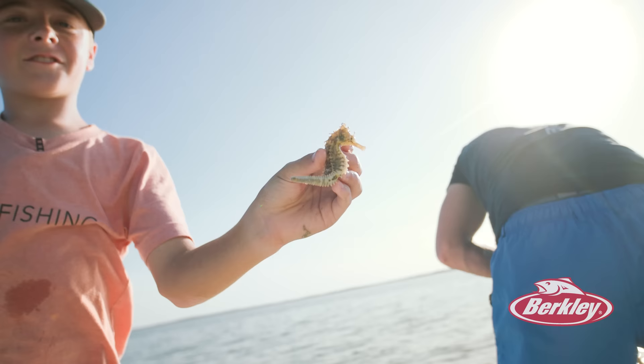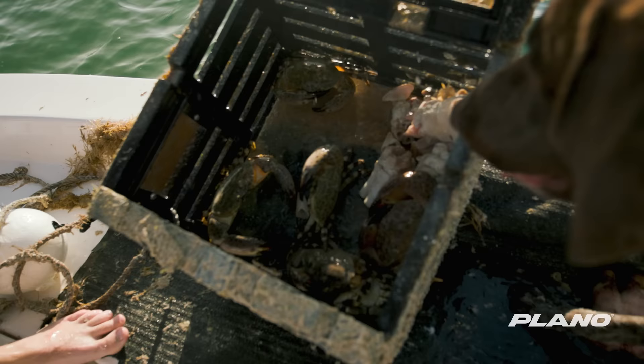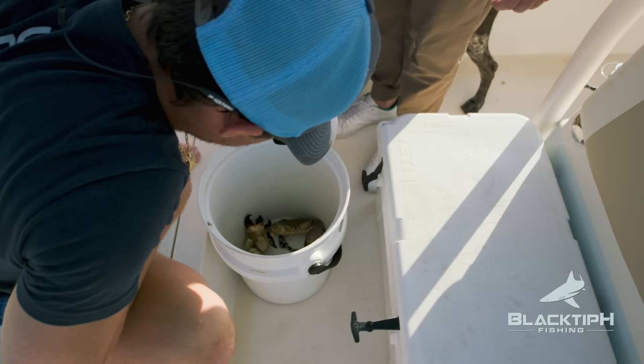Look what Sammy got — a seahorse was on the rope. He was just holding on with his tail. Look at all the crabs in this one — oh my gosh. Look at that load. Look at that giant right there. What a catch, man. That is going to be some good eating right there. Look at that beast.